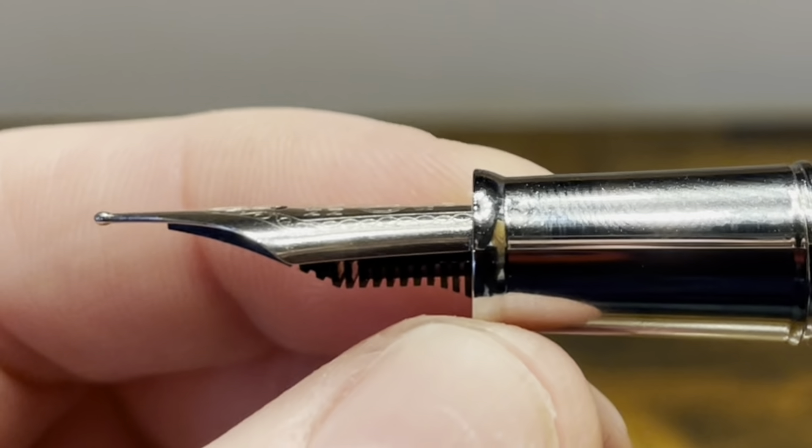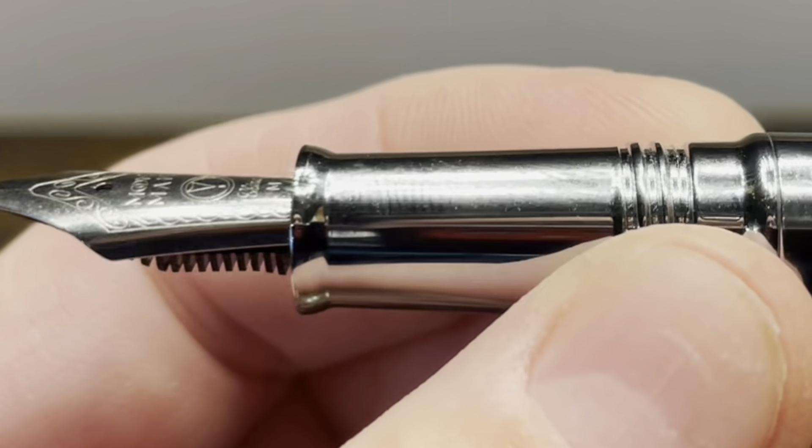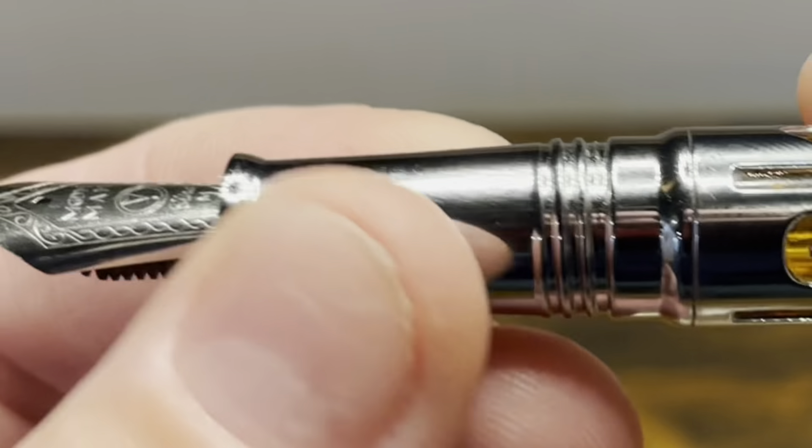The section starts with a flare-up, and then it has a tapering portion down to threads that are smooth to the touch. The section is made out of the same material as the rest of the pen, which I find a little bit slick to the touch.